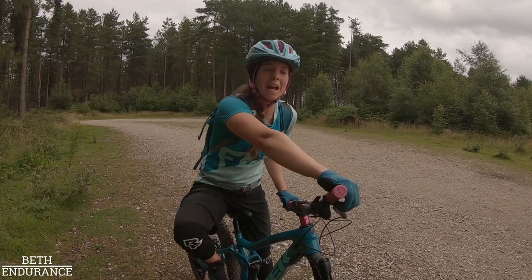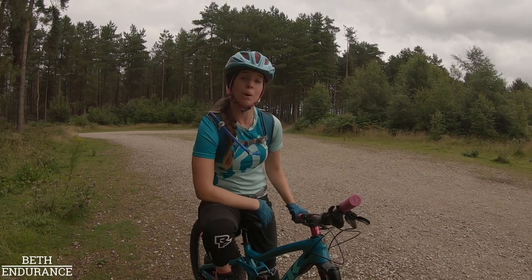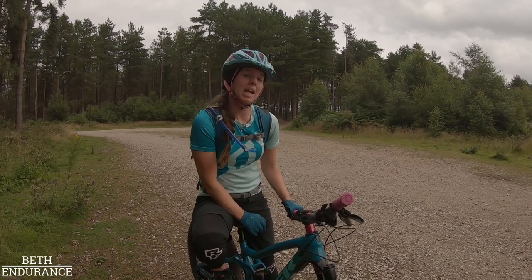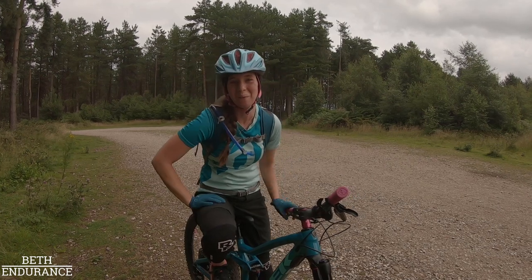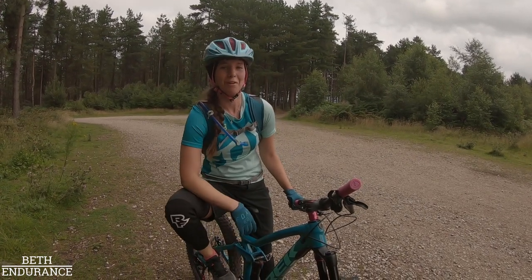Hopefully this has been a good insight into what it takes to keep me fit as an endurance rider so I don't let my horses down and stay in tip-top form — apart from when I crash and get injured. Luckily, being a physio means I can sort myself out.